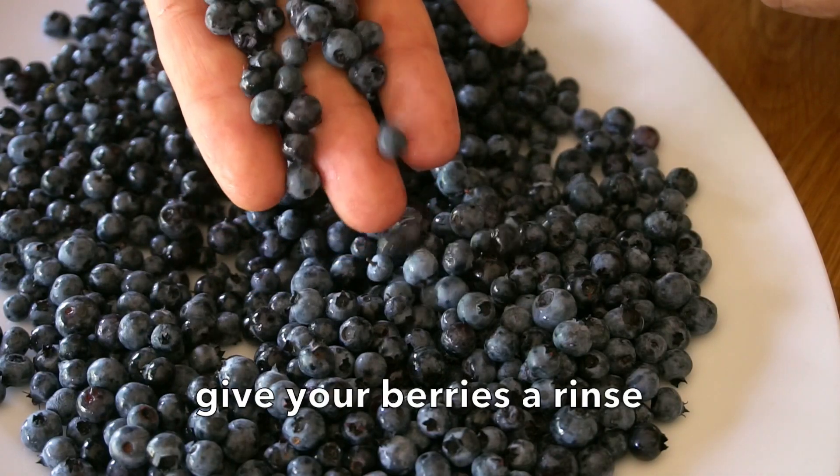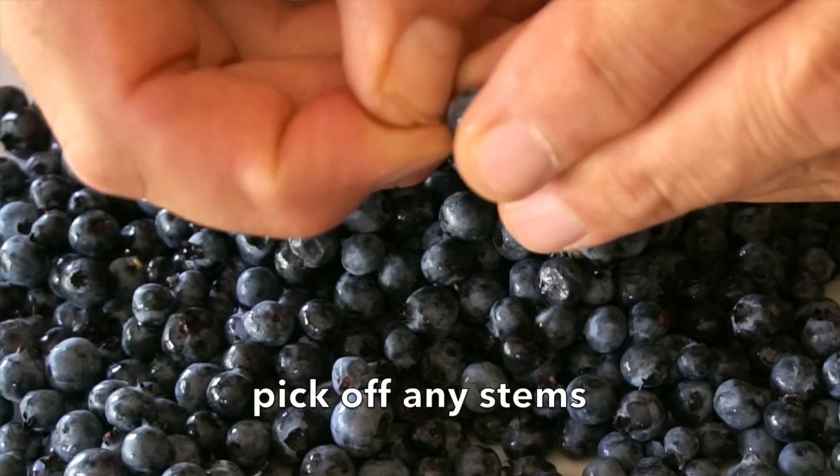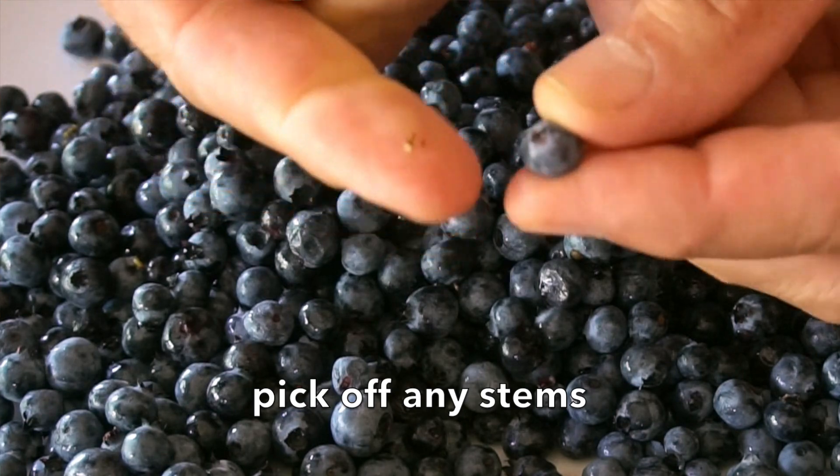We need to take two pints of wild blueberries. I like to give them a quick rinse and spread them out onto a cloth just to dry a little bit. When you're working with wild blueberries, the size is so tiny, but every once in a while you'll see a little stem left behind by the picker — just pull that away and your blueberries are ready to go.